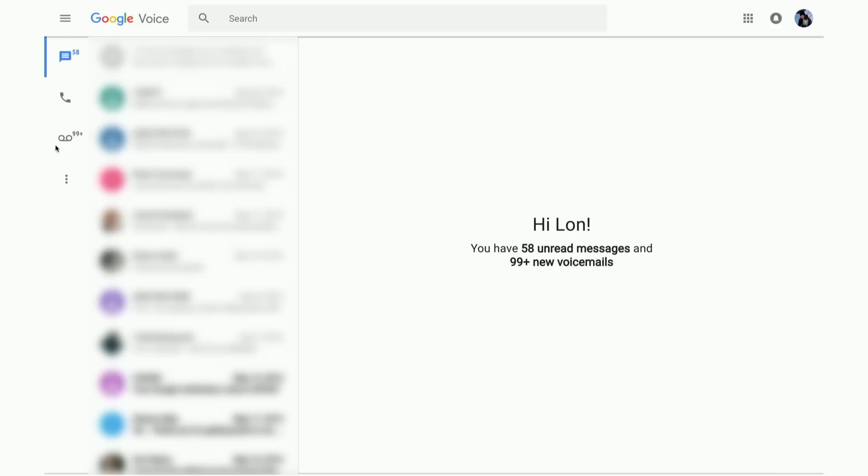You can operate everything through the interface, or do it directly from Gmail. It archives voicemails forever, so you don't have to worry about deleting messages. It's also a really nice way to integrate your voicemail into your email, along with text messages as well.